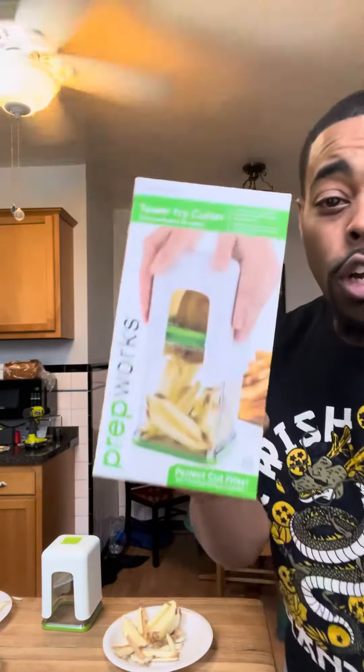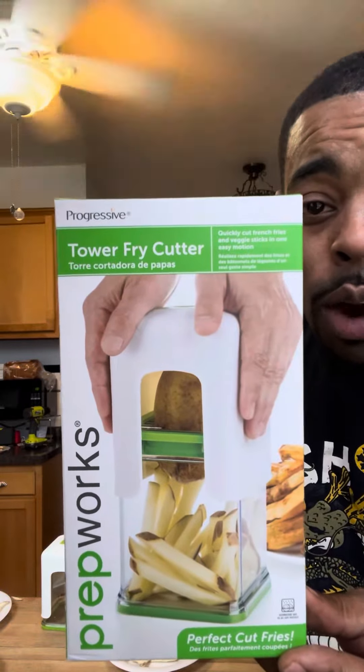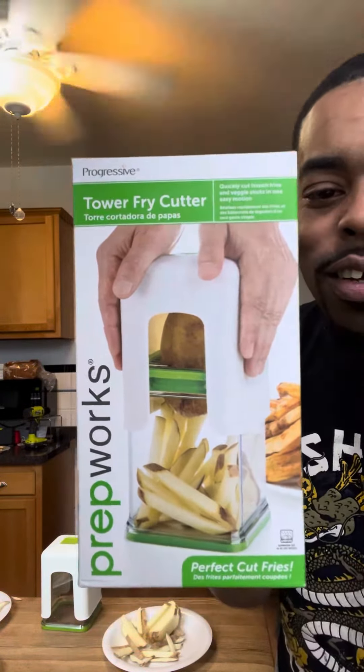Voila! So you guys, look for a good one — Tower Fry Cutter. It works. Peace.